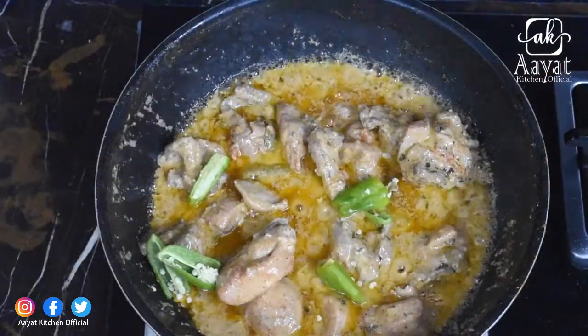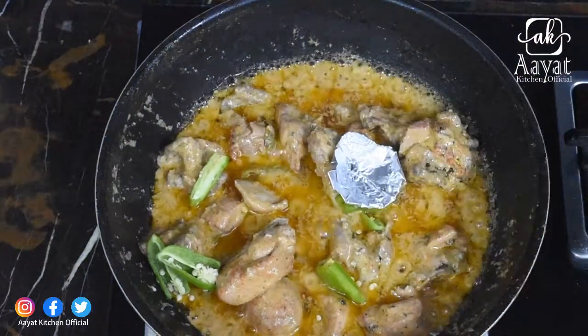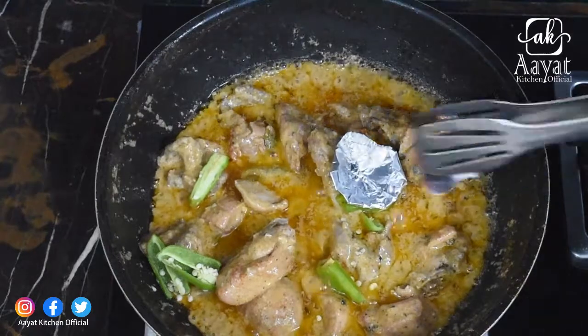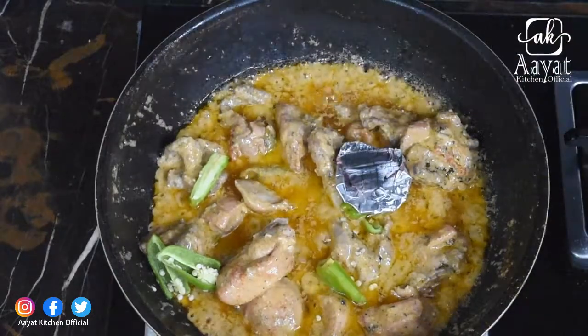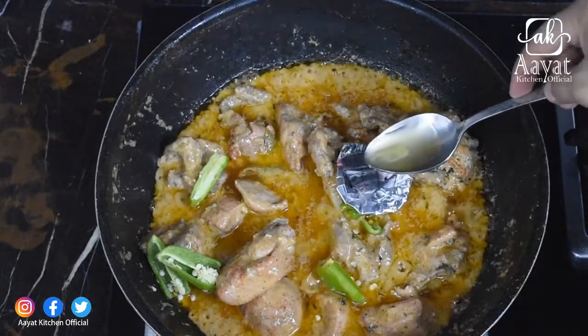Hello everyone, welcome to our Kitchen Official. I am Vizra Asad. I hope you are all good. Today I am going to prepare a recipe in 10-15 minutes. I will share my recipe for black pepper chicken karahi.